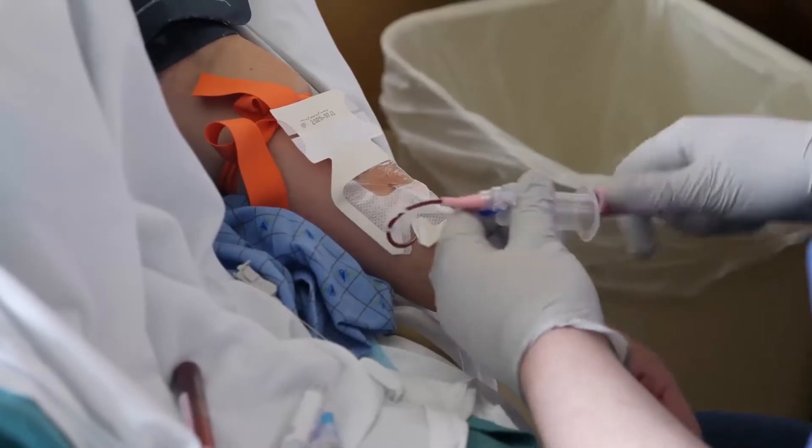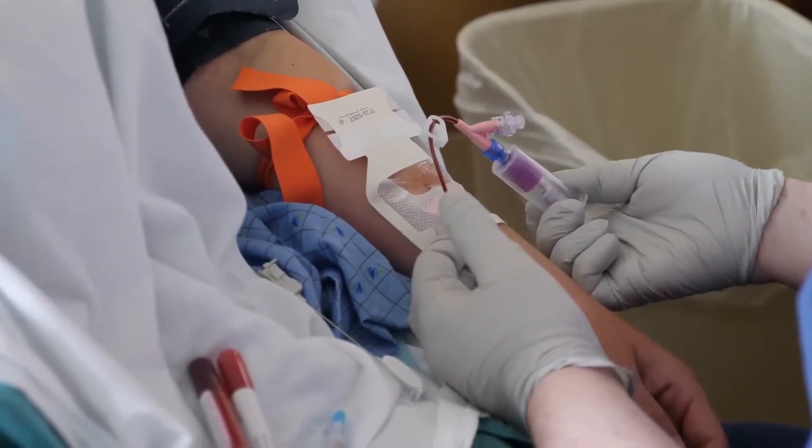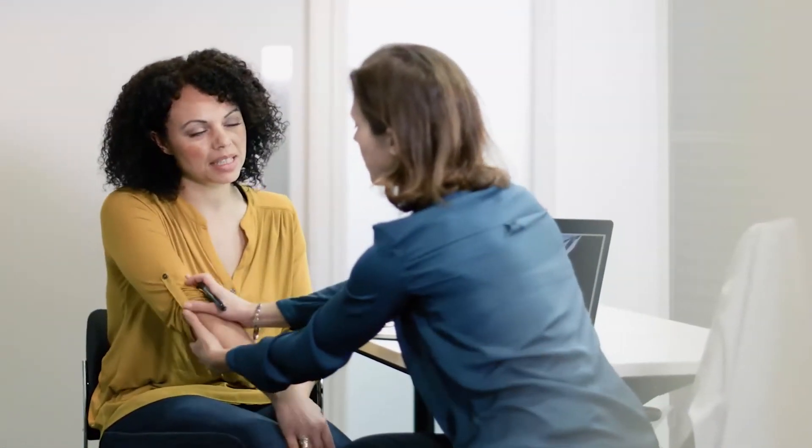Practice and perfect IV and phlebotomy procedures in a realistic simulation environment so that you can perform these procedures on real patients in a clinical setting with confidence.